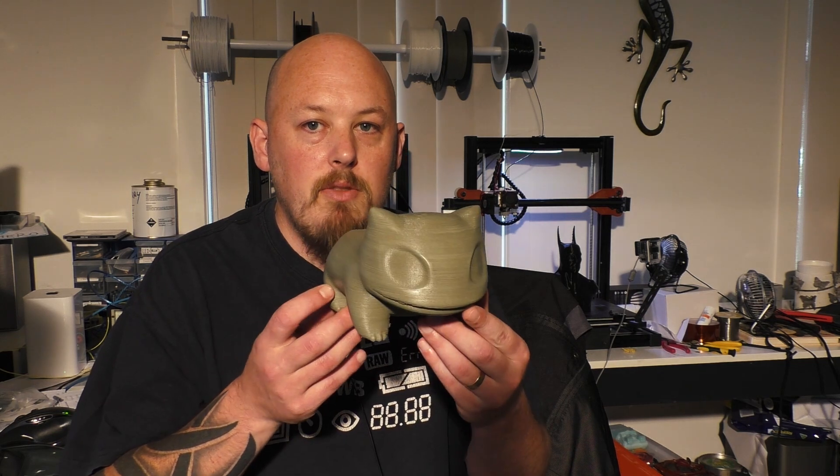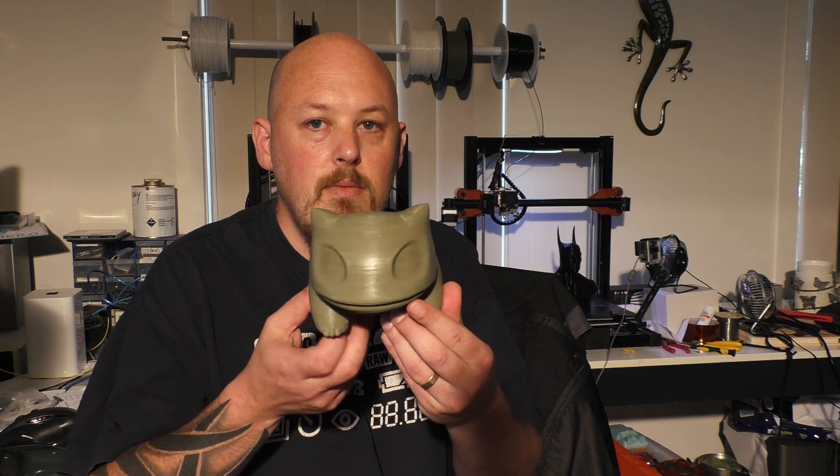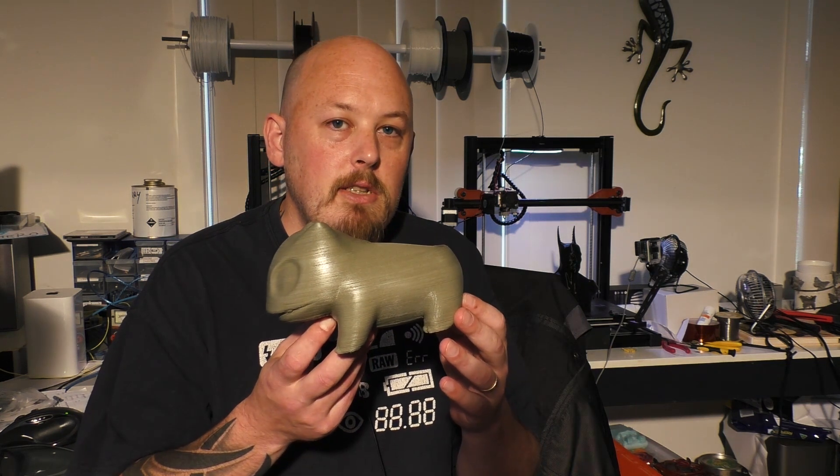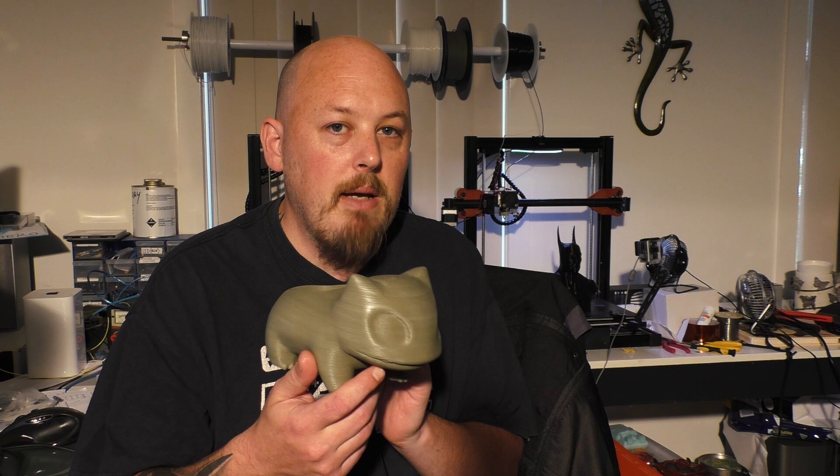For instance, this model here is printed at 300 micron. It saved approximately five hours in print time, but it only took me about 10 minutes with sandpaper to bring it up to the equivalent of say 100 micron.